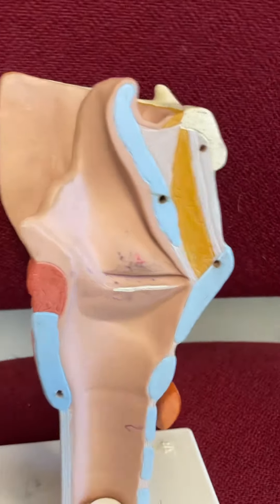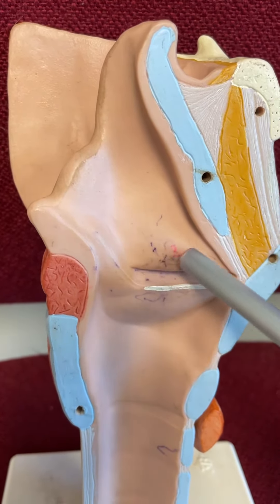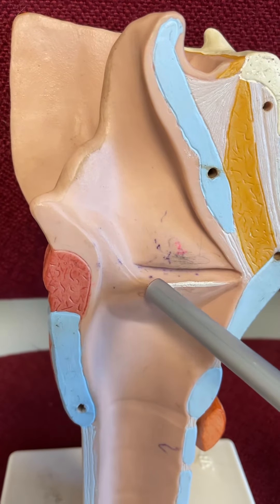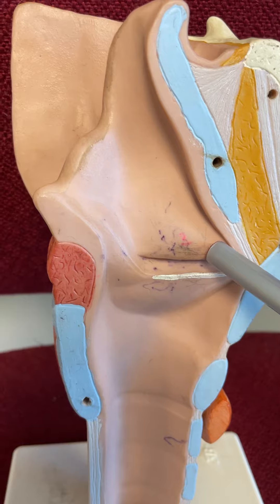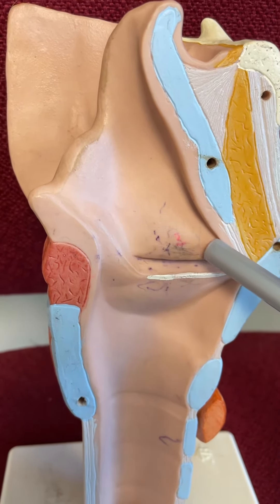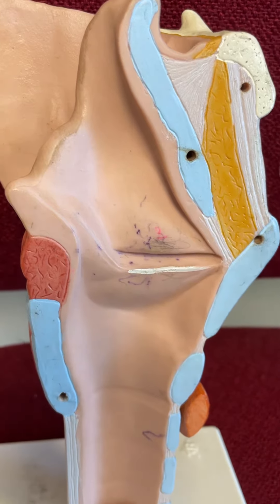If we take him even more apart, we see some of these cool folds. There's our vestibular fold right there. There's our vocal fold, the one with the white on it right below it. The vestibular fold is also called the false vocal cord. The vocal fold is also called the true vocal cord.